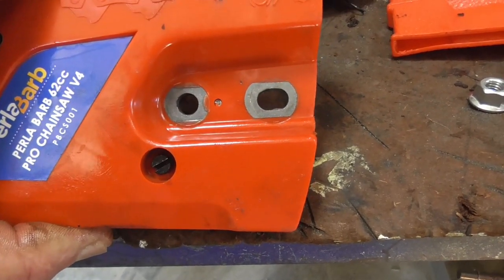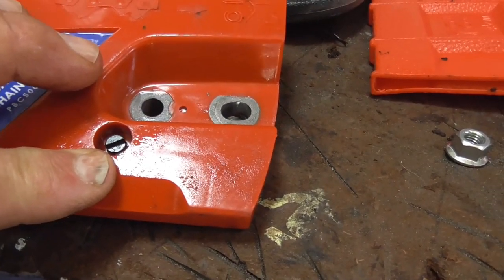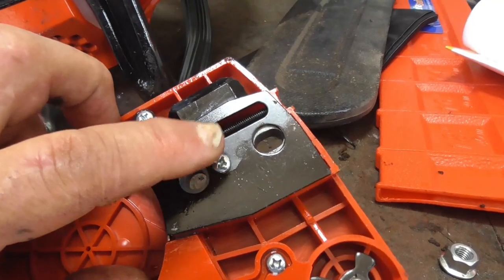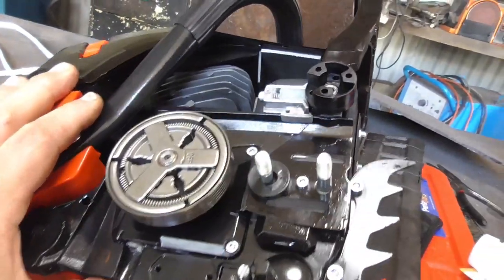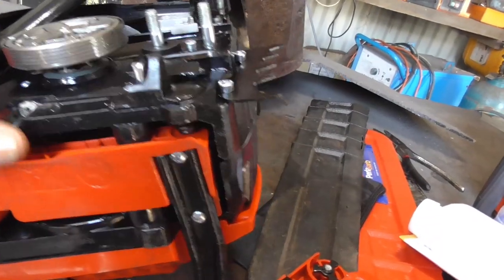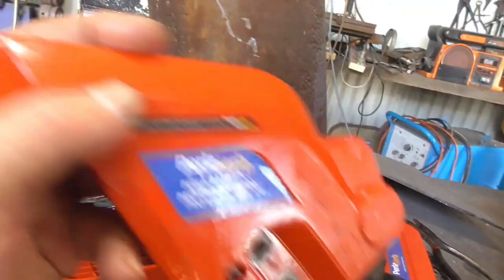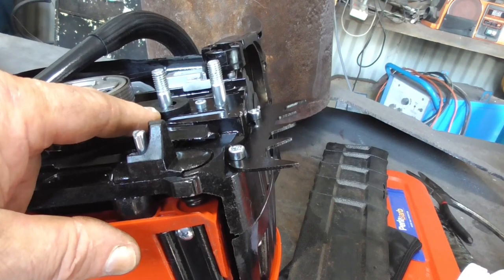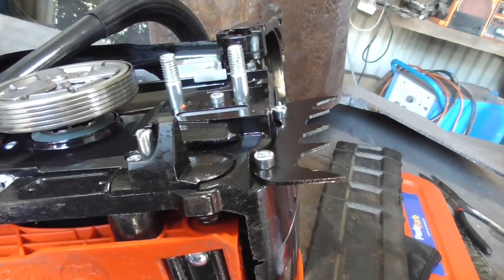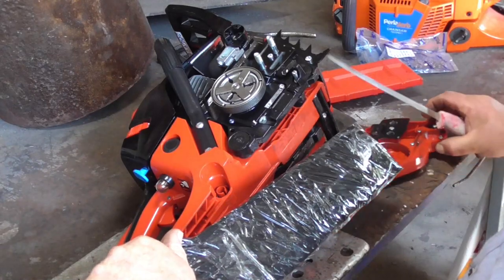Over the years I've had chainsaws with the adjustment screw in both spots and haven't found either to be a real problem, except I have had to replace that unit on a couple of saws due to the little system inside breaking down — but they are cheap to replace. Inside the side plate of the 62cc version 4, one thing they include is a spacer piece. Before you go any further, remove that — you don't want to leave it on and try to put the chain bar and chain on because your chain bar can't sit straight and it'll bugger up everything.